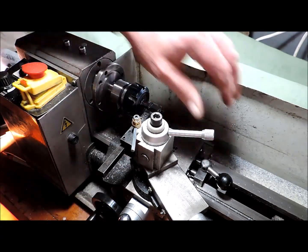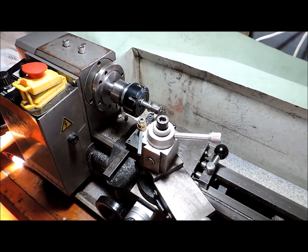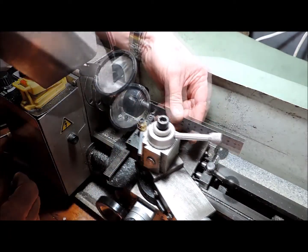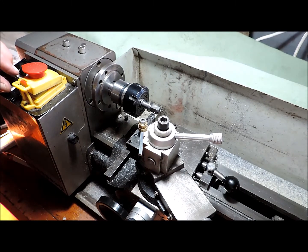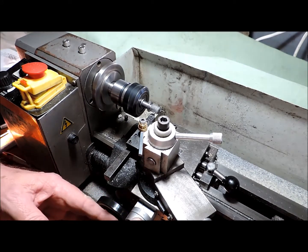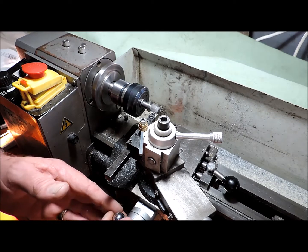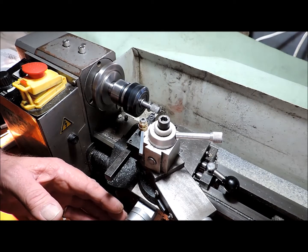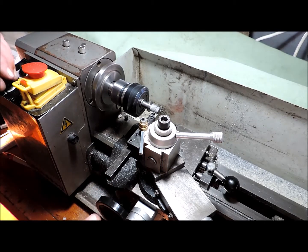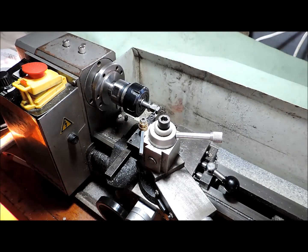Now I've got to go over 10mm — unlock that, come over 10mm with my measuring device, and I'll mark that. About 10mm on the 1.5mm shoulder — that's pretty good.